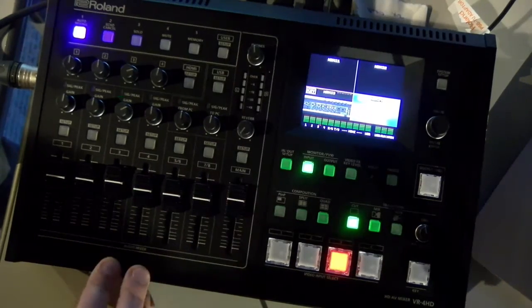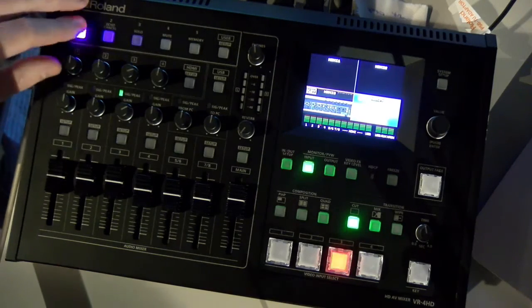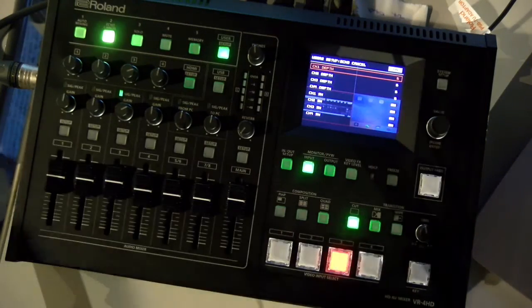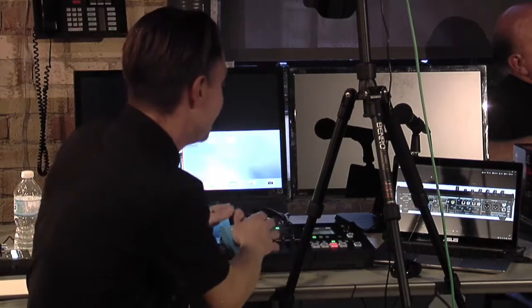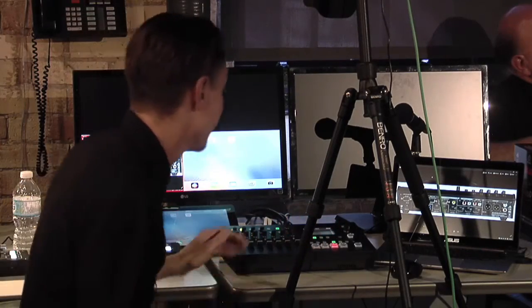Headphone level speaks for itself. Auto mixing — I'll get to that in a moment. Echo cancel is very important: when you're streaming, it's easy for feeds looping back to start picking up echo. This is hard to demo in real time, but one person can be on one side, another in front of the console, and you can slowly dial the echo back until you're hearing nothing but what you're supposed to hear — a very cool function.